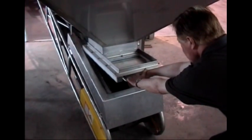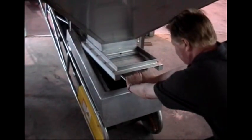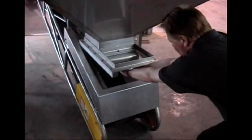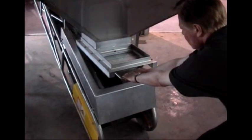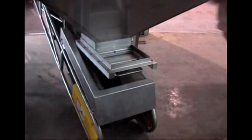Here we can see how we regulate the flow rate of olives from the hopper. The conveyor belt has a heavy duty slide valve. We set it at the right setting — you get so many tonnes an hour for different olive types.